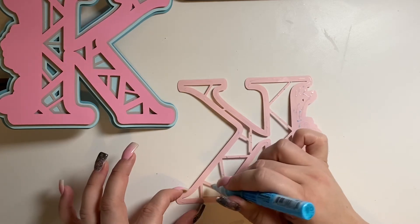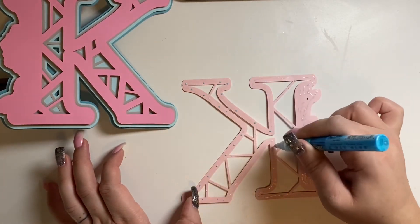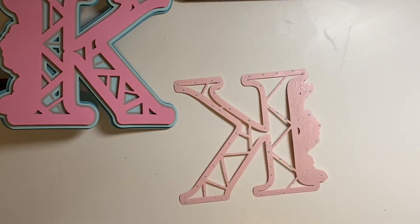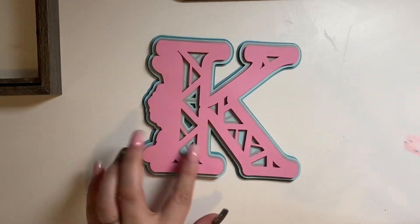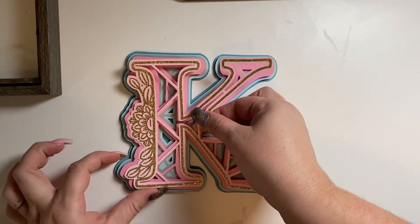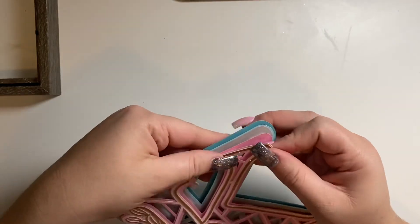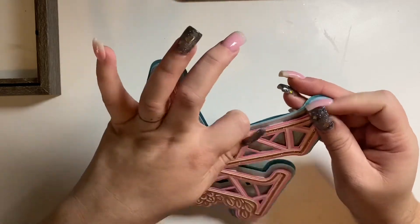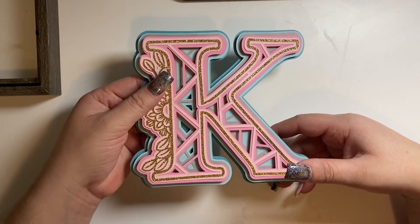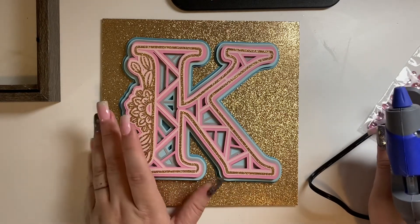The glue seems to be drying fast — hopefully it's turning clear and hasn't completely dried because I'm not working fast enough. Doing dots seems to be the trick for this pen. Let's get this final layer on. I decided to plug in my hot glue gun since this is a glitter background — that would probably be the best adhesive to get the letter to stick.